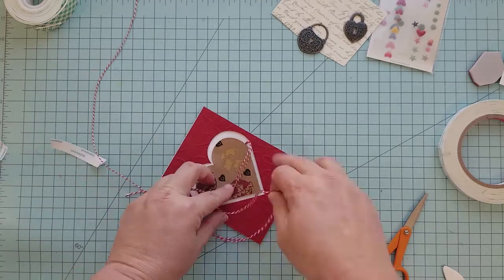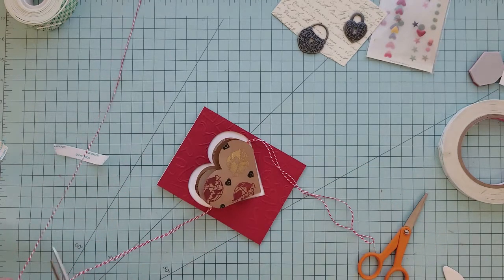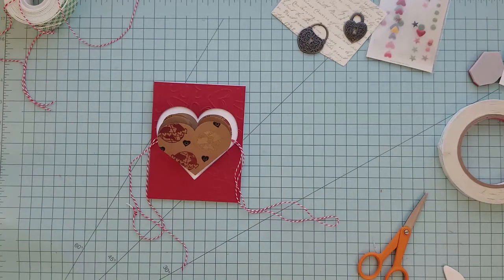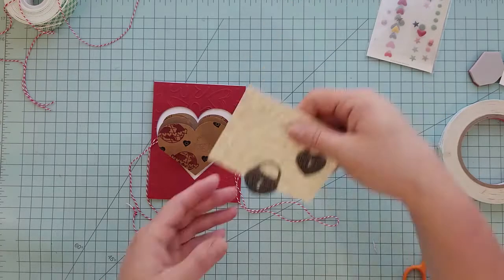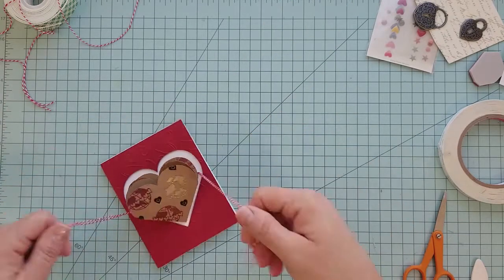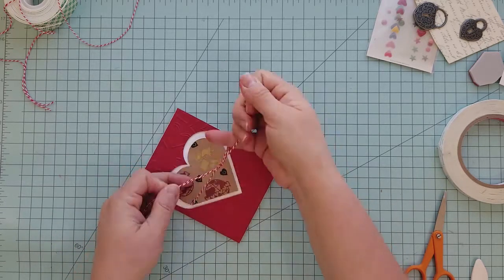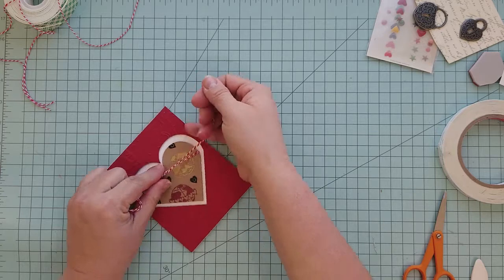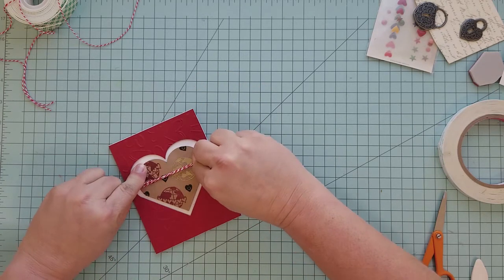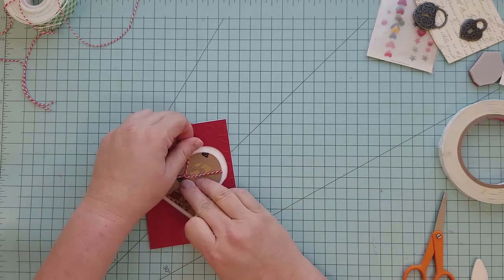I went ahead and adhered my heart down with the twine in place so that the adhesive on the back of my heart also acts as adhesive for the twine. I did think about adding some embellishments, but after doing the stamping and the embossing it really didn't need anything else. I'm just going to tie the twine up to hold it closed, and when the recipient gets it they can open it by untying the twine and seeing what's inside.